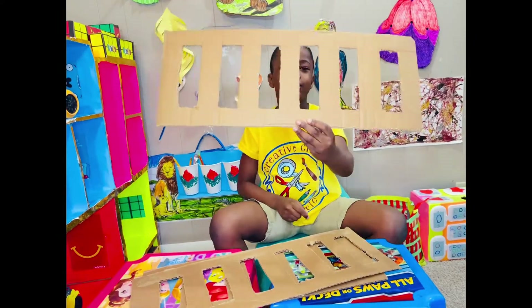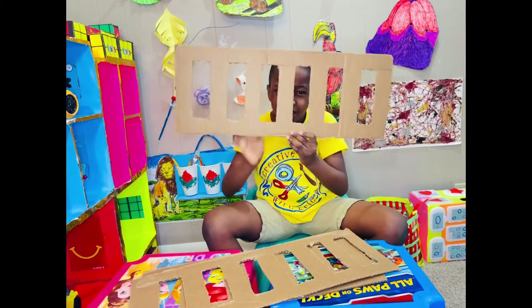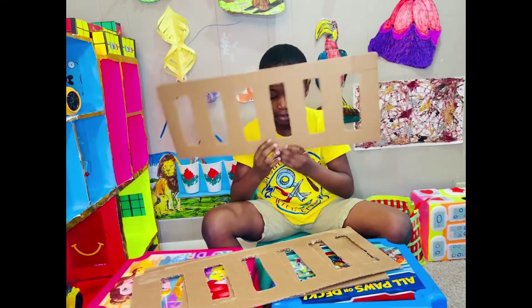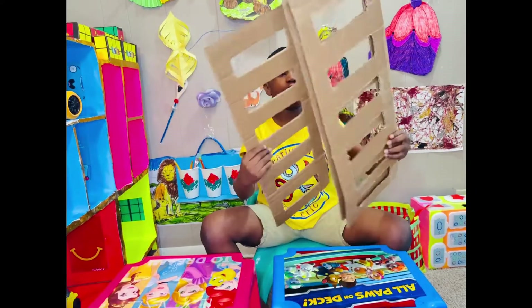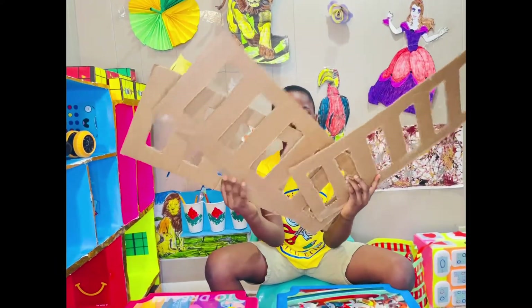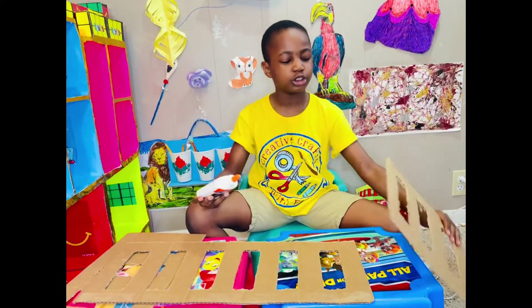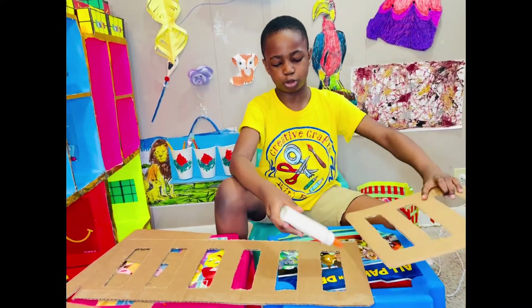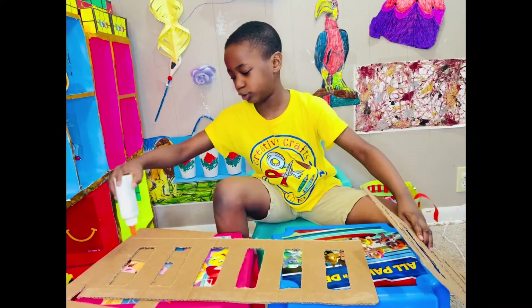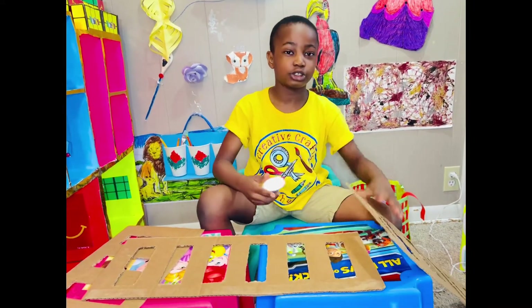This is what you have after cutting and leaving your pattern. I have three. So now I'm just going to glue this cardboard to this cardboard and this cardboard to this one — you're gluing the strips together so it's going to be super long.